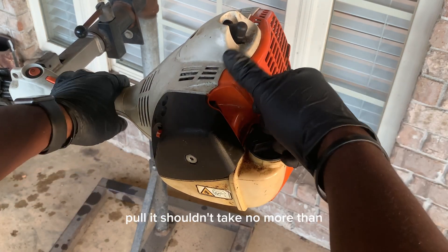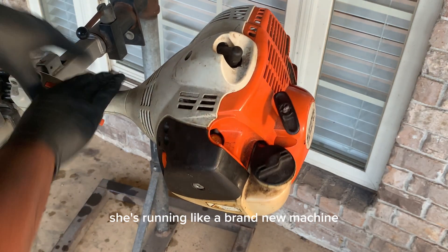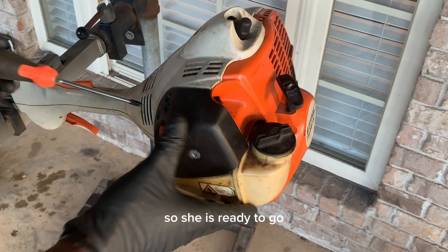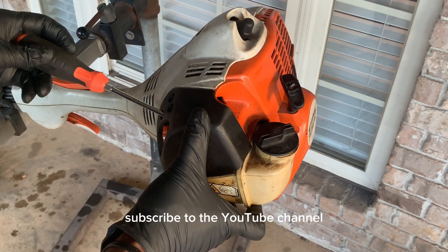Alright, we've got everything back together. Now we're going to choke it and pull it — it shouldn't take more than one or two pulls to get it started. And she's running like a brand new machine. I did let this weed eater sit up for a day or so and no leak was detected, so she's ready to go.